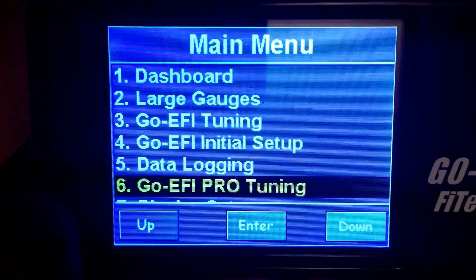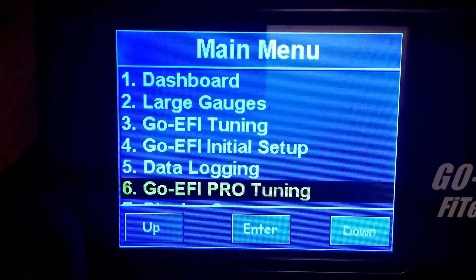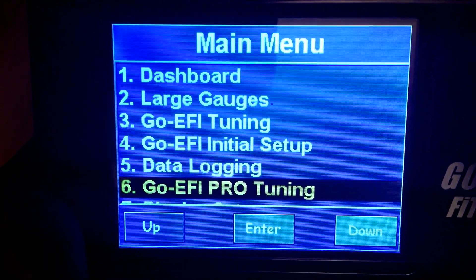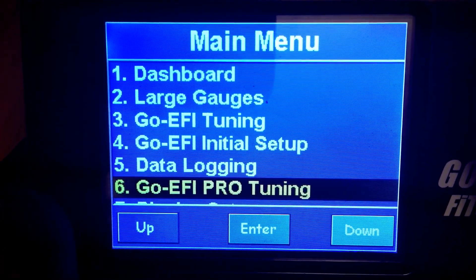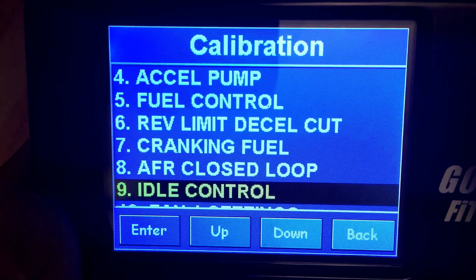Hey everybody, Neighbors here again. This time we're going to talk about hanging idle and how to fix it. We're going to go to number six, which is the Pro Tuning section, then number nine, which is idle control.